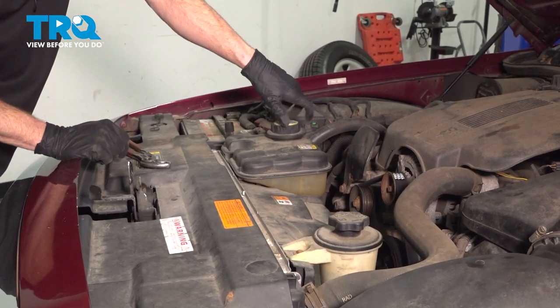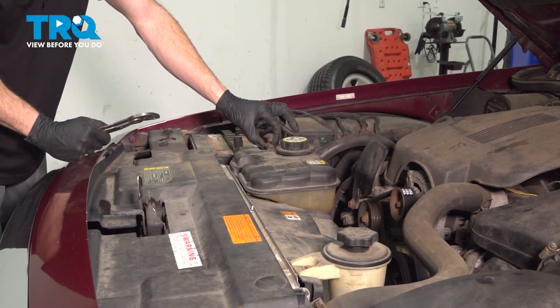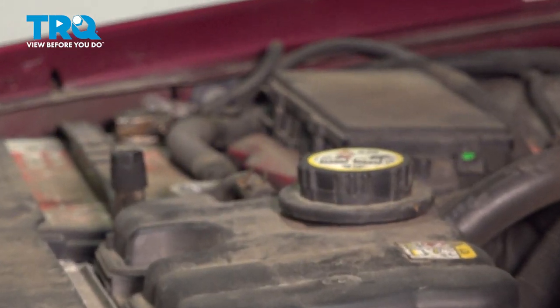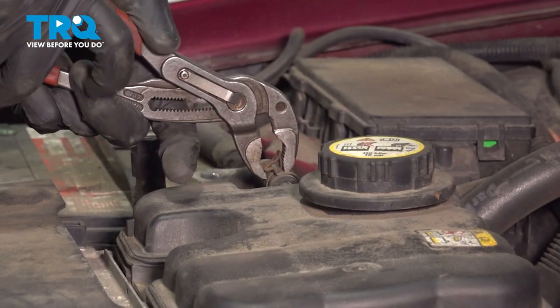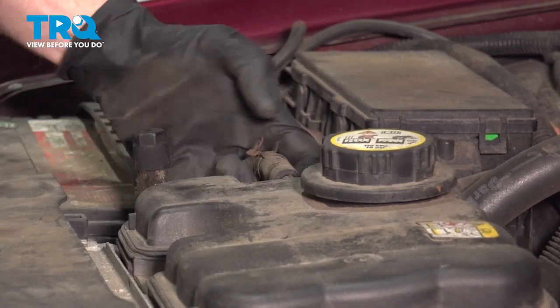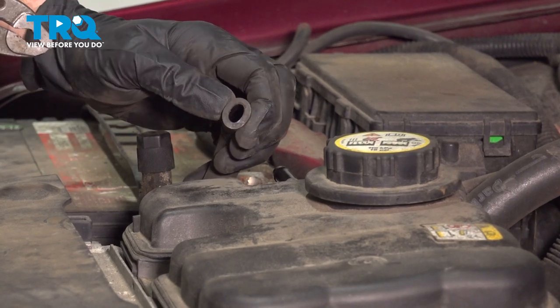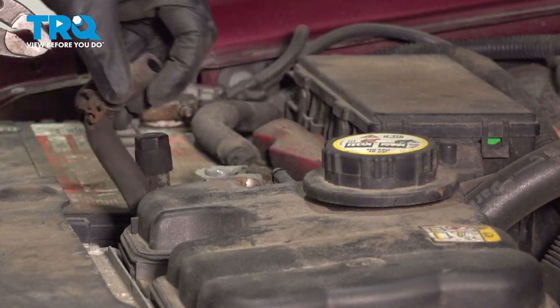Once you've done that, put the cap back on. Move along to this hose. Use some pliers, squeeze the clamp, slide it down, and remove the hose from the reservoir. Give it a quick check — make sure it's still soft and pliable and it's not torn, worn, or damaged in any way.